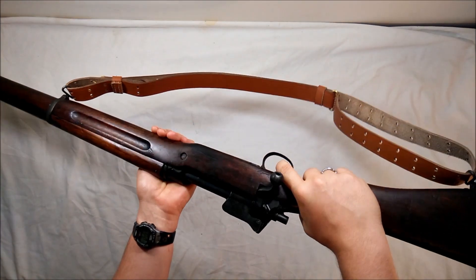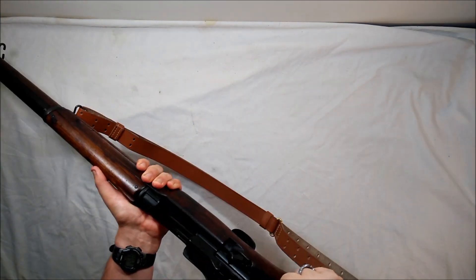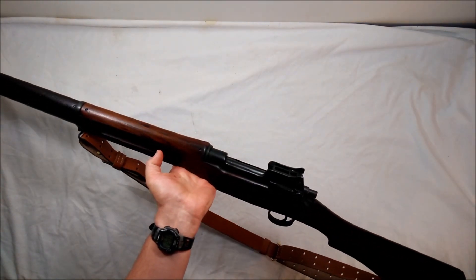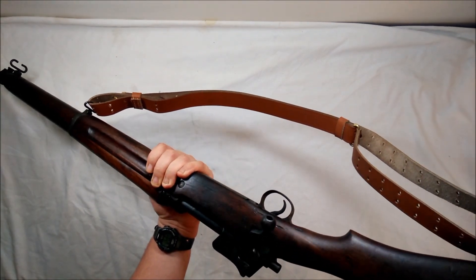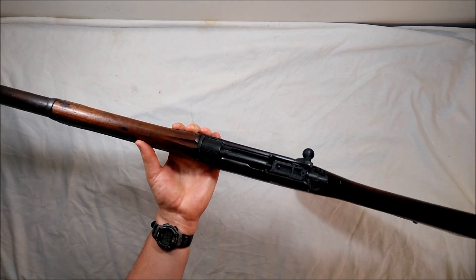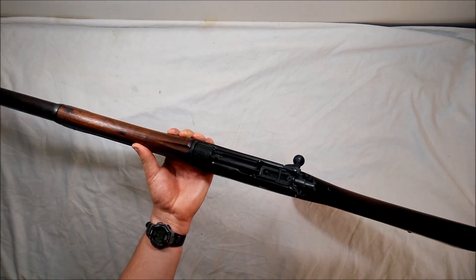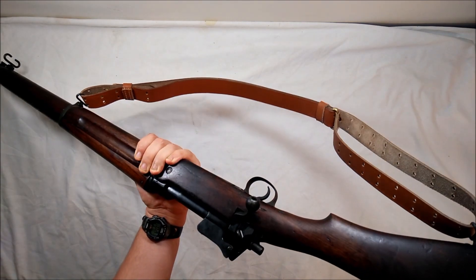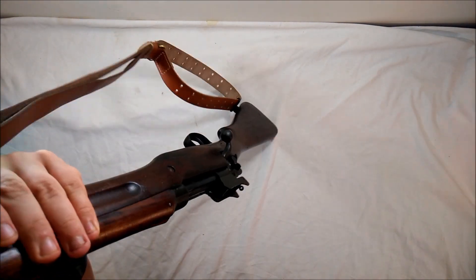The trigger pull isn't very rough — it's fairly smooth, a military trigger for sure, but it could be worse. Most of these I've handled, even the Remingtons and Eddystones, are just as good quality. Winchesters are preferred because they made the least number of rifles — Eddystone made the most, Remington was in between — that's why people favor Winchesters. I just wanted one for that reason, and this is an early date which is pretty cool.